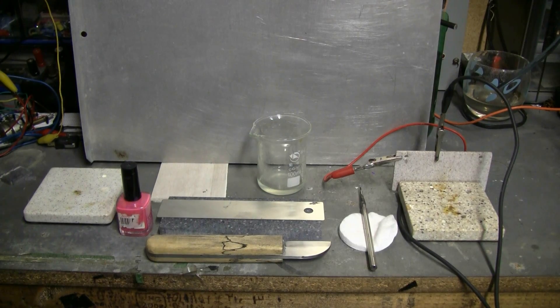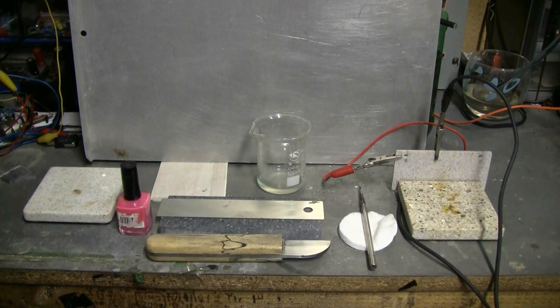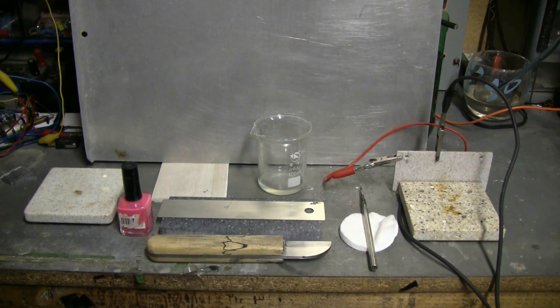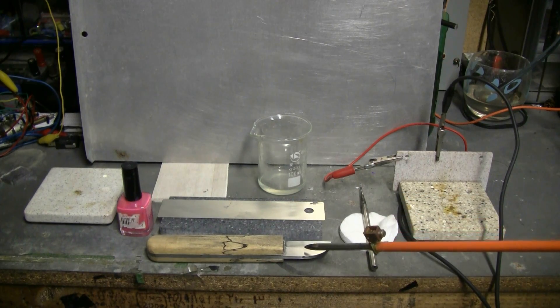This video is about etching steel. I'm going to show the etching of two pieces of steel: a stainless steel ruler, and a small utility knife that I just made.